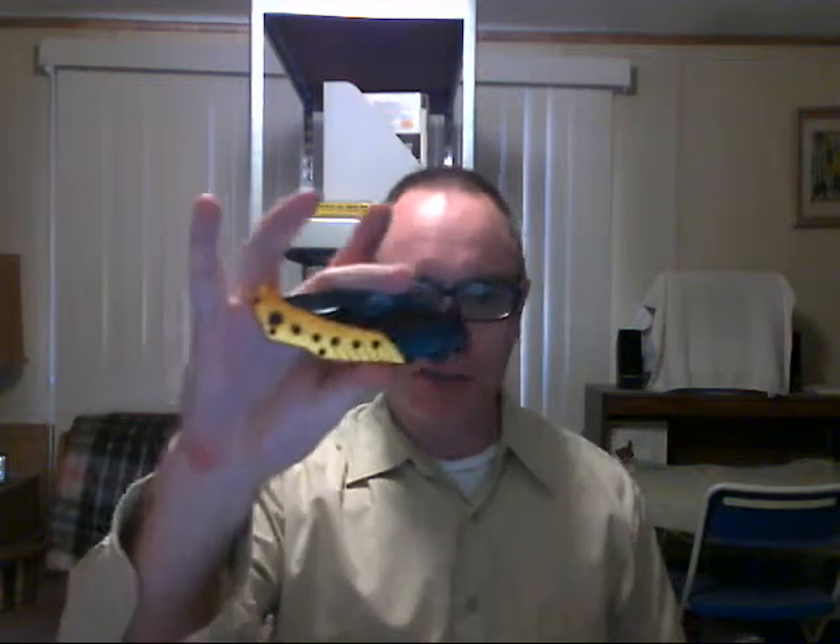I decided I needed to get a tactical folder, whatever that means, so I looked for the biggest, meanest looking thing I could find for under 10 bucks. I got this over at Smoky Mountain Knife Works — they had a little trouble mailing to a P.O. box but I managed to get it anyway. It's big and ugly looking, and it surprised me: it's what they call an assisted folder, it opens like a switchblade.